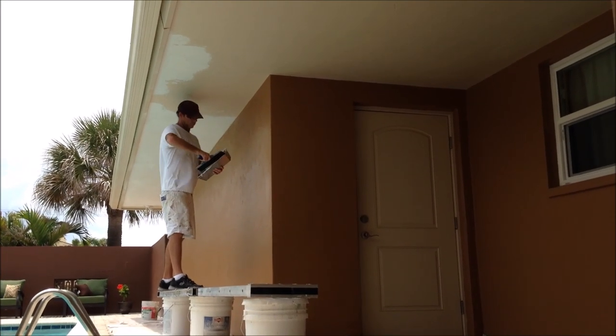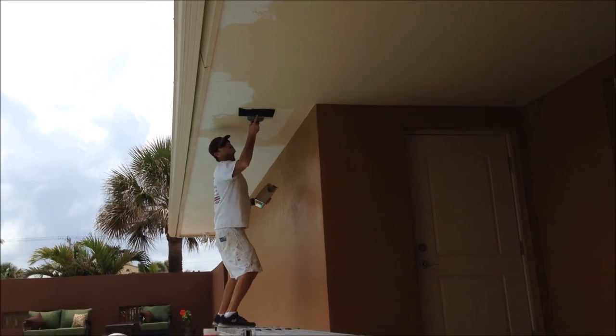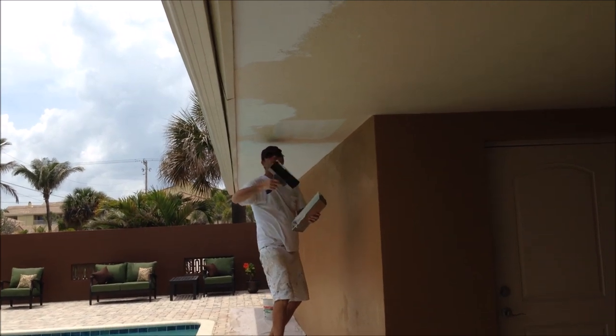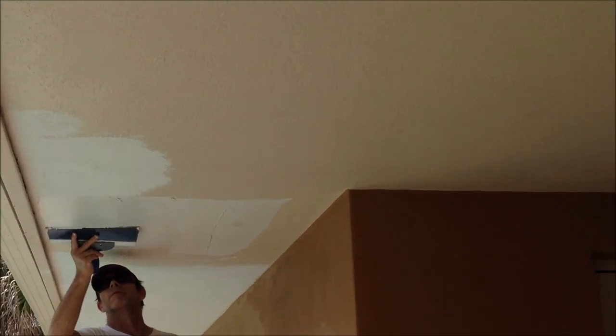The reason I'm skim coating on this ceiling is simply there's just too many repairs done, and if you go and try to match each spot of this knockdown texture, you're going to see where the repairs were. These people are selling their house so they wanted to go ahead and just have a nice consistent texture on their ceiling.